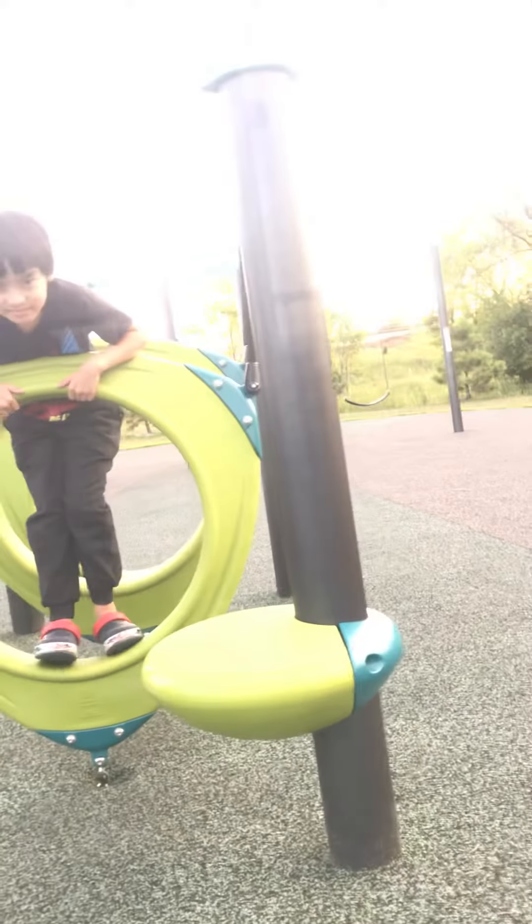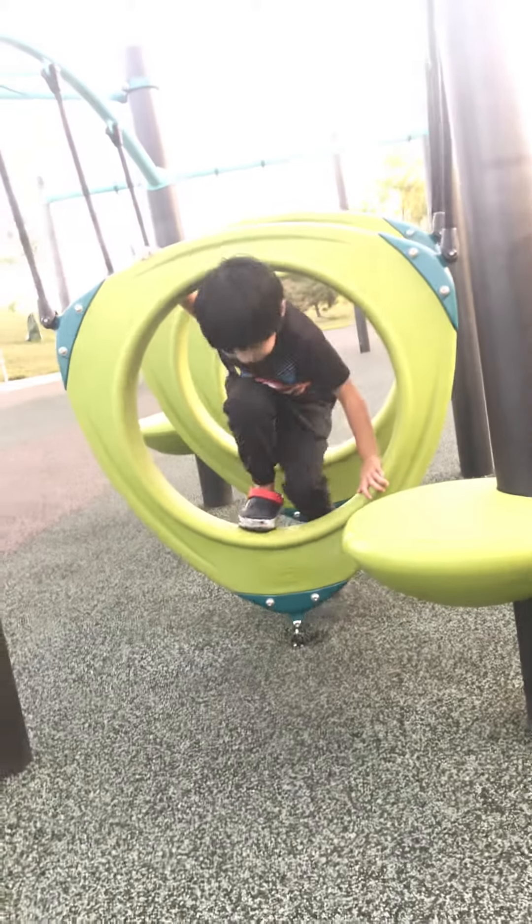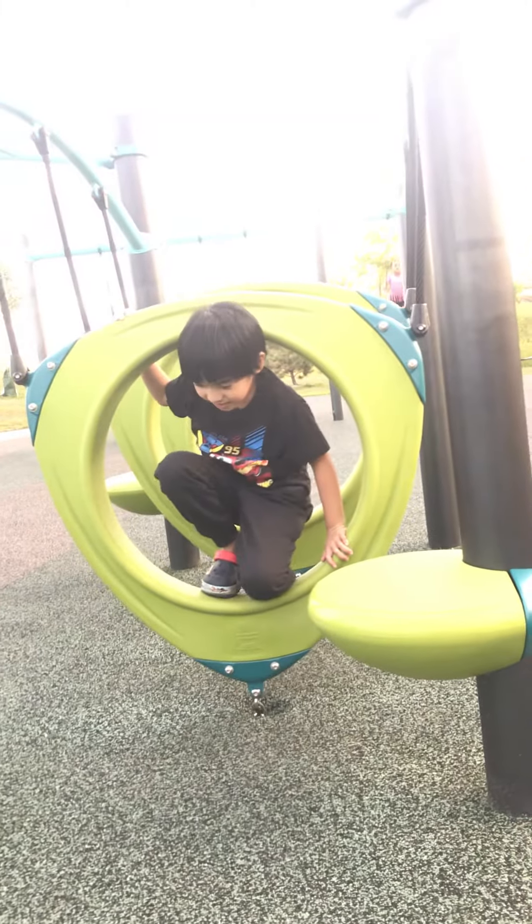Come on. Come on. Come on. Good job. Come on, run off the other side. Let's slide!